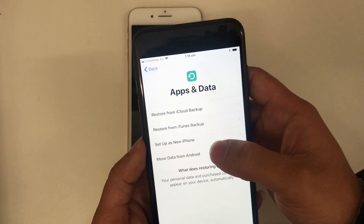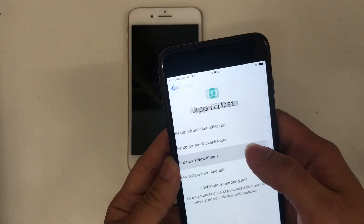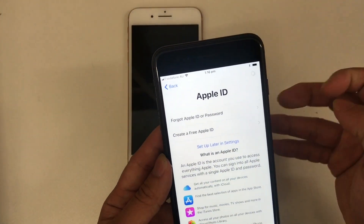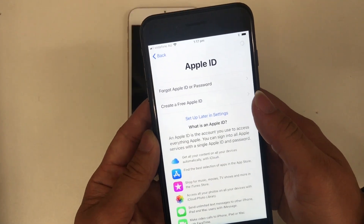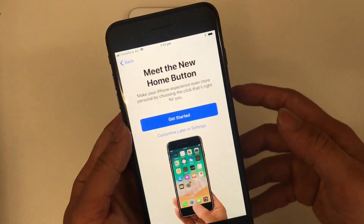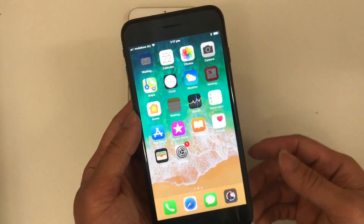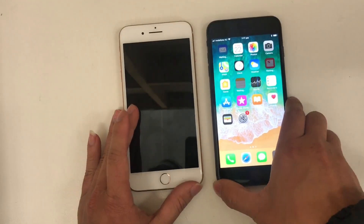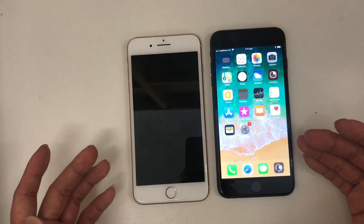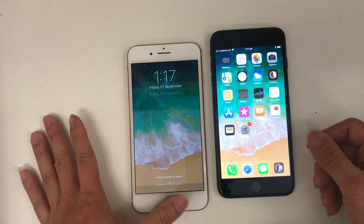You can also set up as a new phone, or choose to move data from an Android phone. I'll tap on 'Set up as a new phone' — don't use Apple ID — agree, and let's get started. So basically this is a quick feature because you don't need to set up all the settings in the new phone manually.